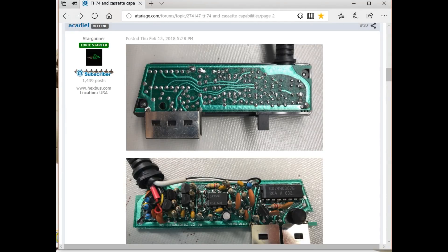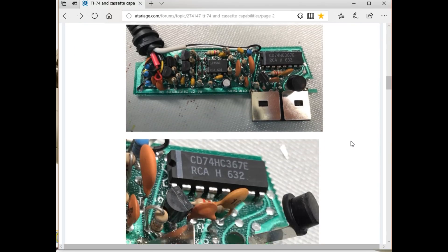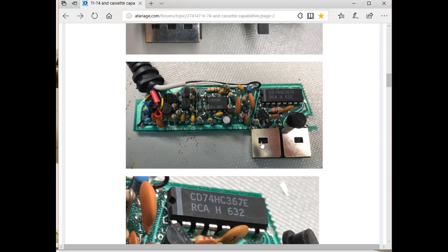I wanted to save the programs off the TI-95 somehow and I found out that back in the day TI did make a cassette interface called the CI-7. I found bits and pieces of information around but the interfaces themselves are rare as hens' teeth. The best pictures I found were on the Atari Age forum — you can see a picture of the bottom of the board and the top of the board and it's a fairly simple unit. It's got three output leads. This plugs into the calculator right here and basically what it's doing is providing a remote control line and an input and output, converting from digital to analog and then analog to digital.